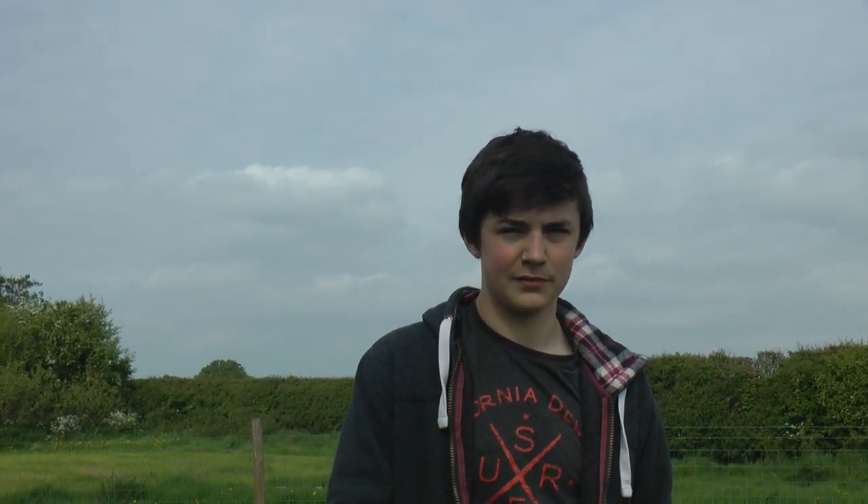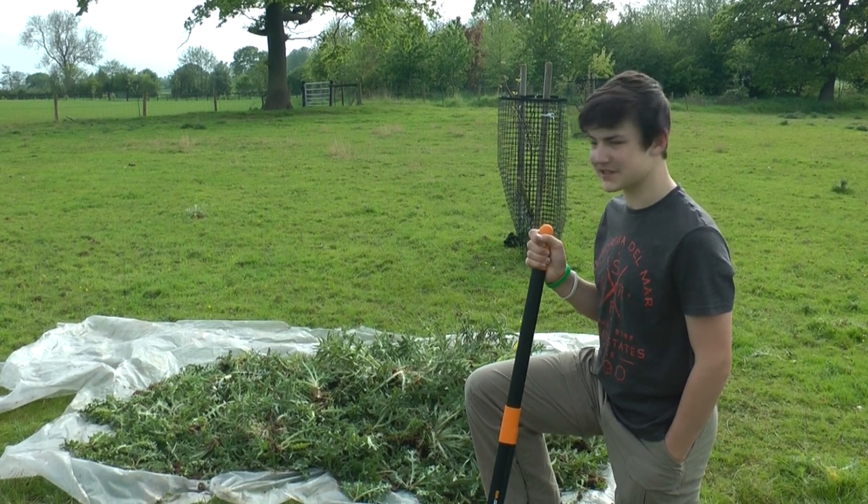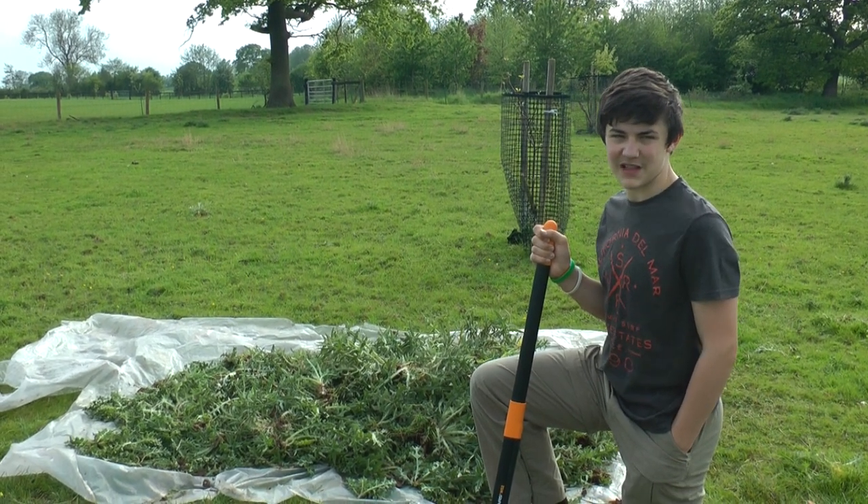I'll come back in an hour and show you how much I've done. I've done it for about an hour and as you can see there's a pretty big pile, showing just how efficient it is.